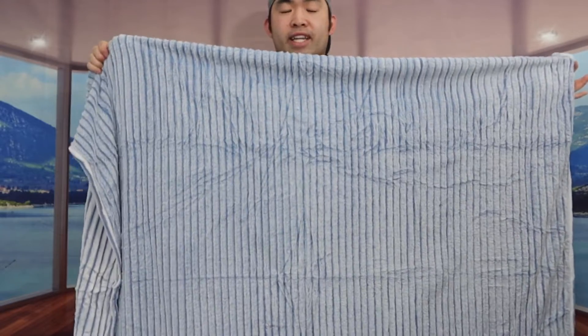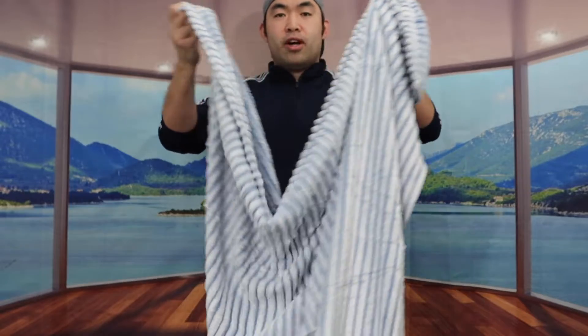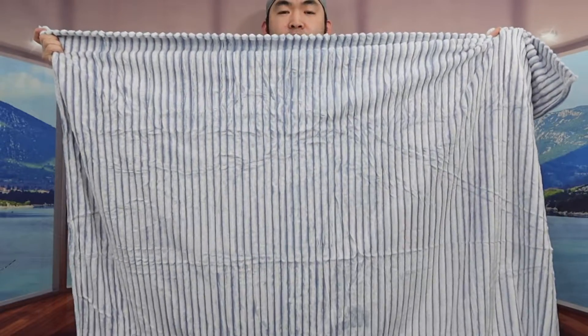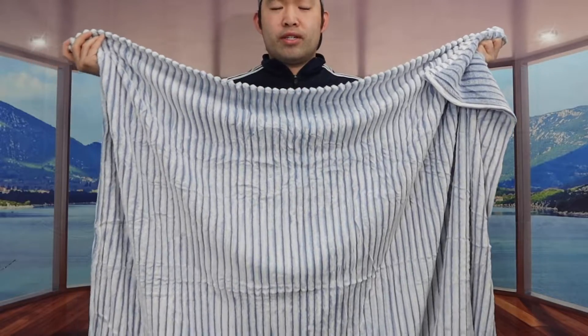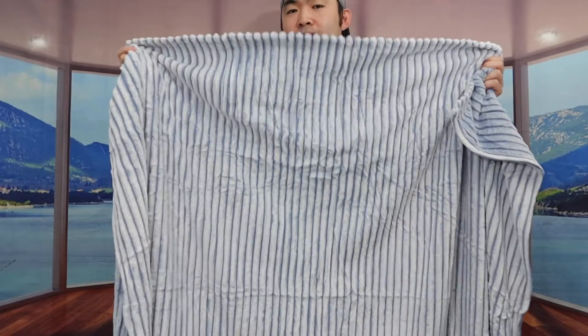The cool thing about this blanket is that it is reversible, so you have the option to use it on this side or flip it to the other side. You can use it on your chair, sofa, or even your bed. It probably won't give full bed coverage since it's a smaller blanket, but for kids or toddlers it fits them perfectly.